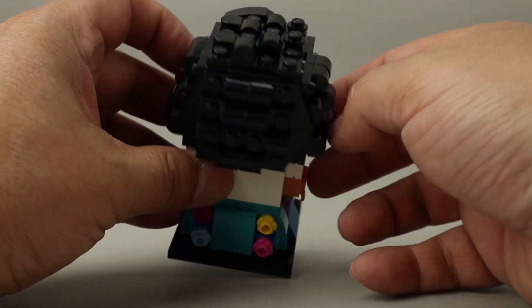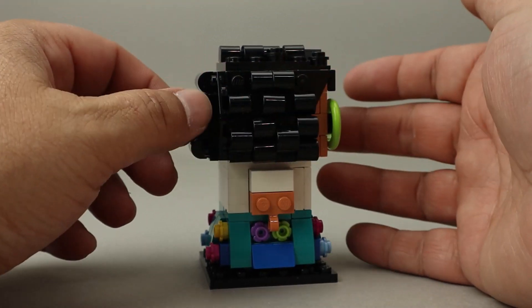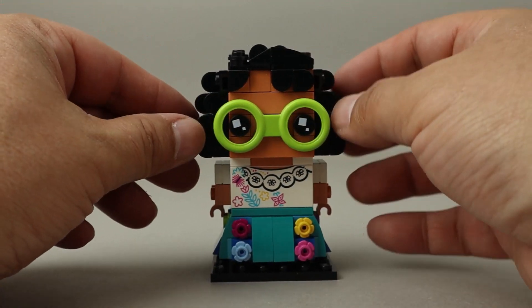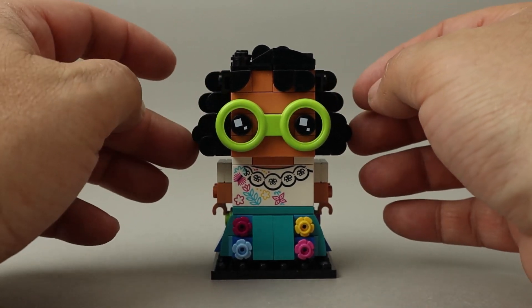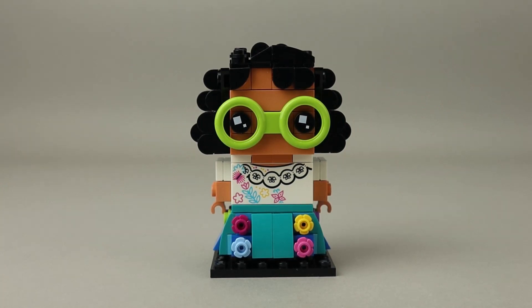She has curls on top — it's super well done in the way the hair represents this really big curly hairdo that she has, which is quite accurate to the movie. She is, of course, the main character in Encanto. She has three sisters if I remember correctly, plus grandmother and parents. It'll be interesting to see if they add any more BrickHeads for this movie.